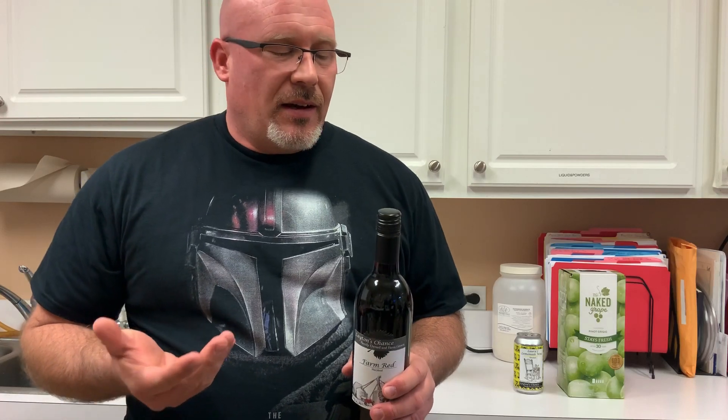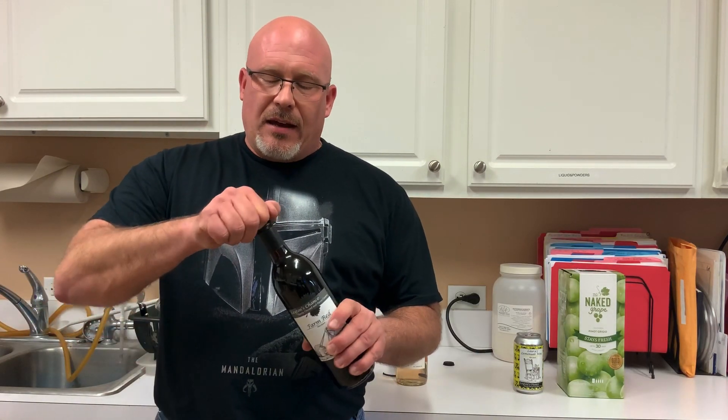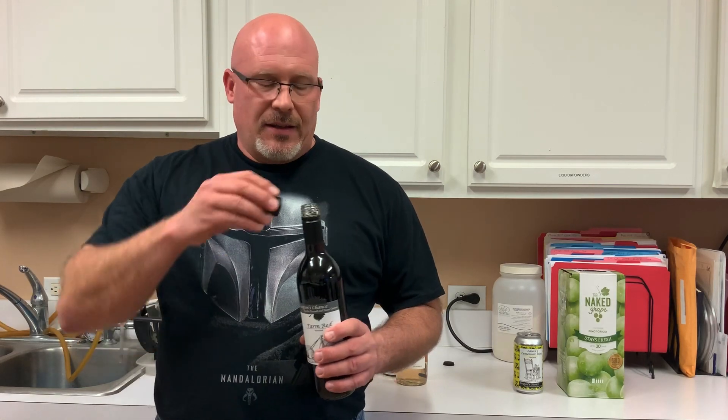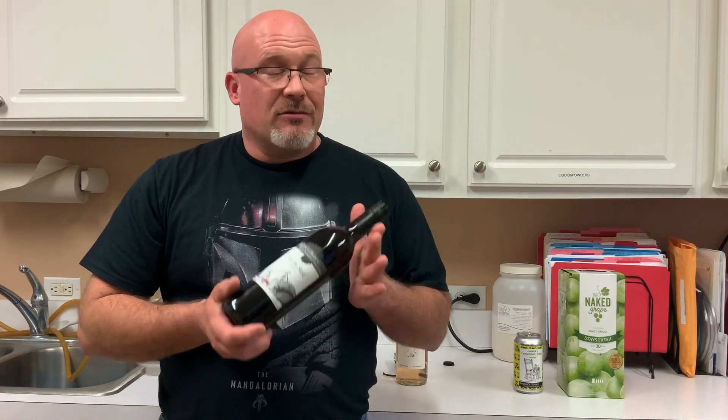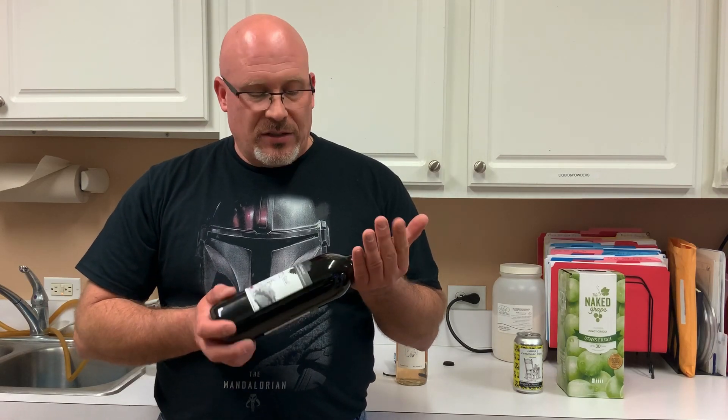Screw caps for a long time were seen as cheap because you couldn't age wine that way for a long time. But technology as always is improving, and now screw caps have gotten to the point where you can age wine. This layer through here allows just the right amount of oxygen through to age the wine. It has the advantage: one, it's easy to open; two, it doesn't matter how it sits — you can sit it straight up, on its side, upside down, it doesn't matter. It really has all the advantages of cork without any of the disadvantages. So our winery has moved to screw caps for all its wine, and more and more wineries are doing the same.